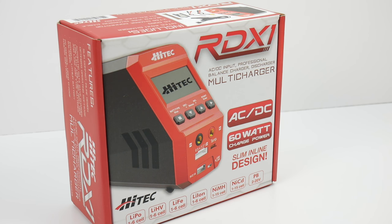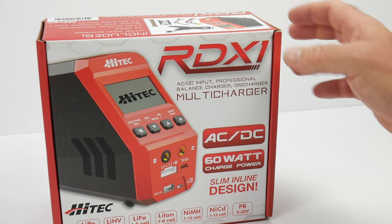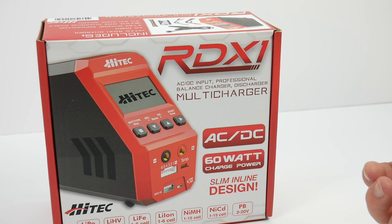It can pretty much do everything on the market. This is an AC-DC charger, so it plugs straight into your regular 110 or 120-volt wall outlet and you can basically get charging right from there — no extra power supplies needed.